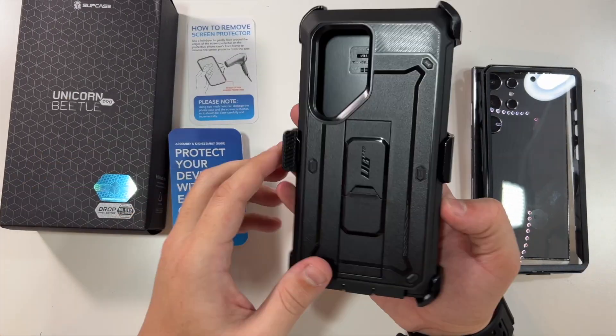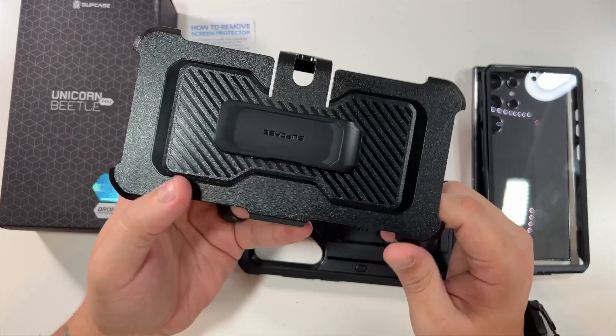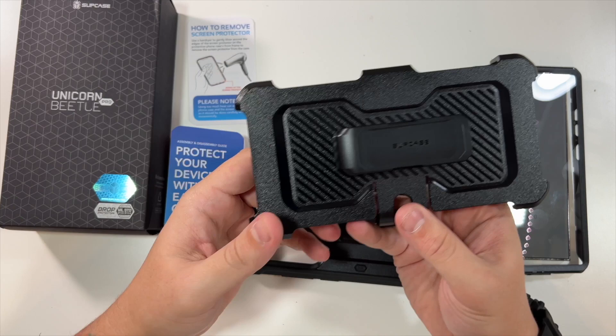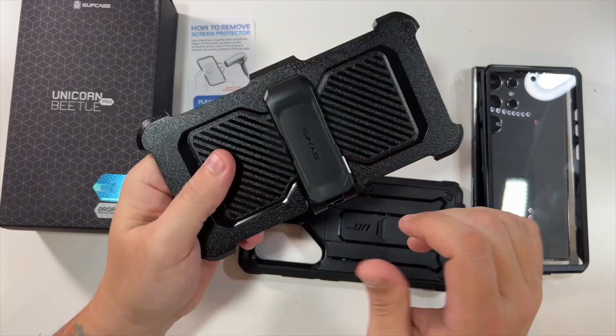They include a nice belt clip. Personally I'm a big fan of belt clips — I like using them. You can turn your phone either way; the choice is yours on how you want that displayed.